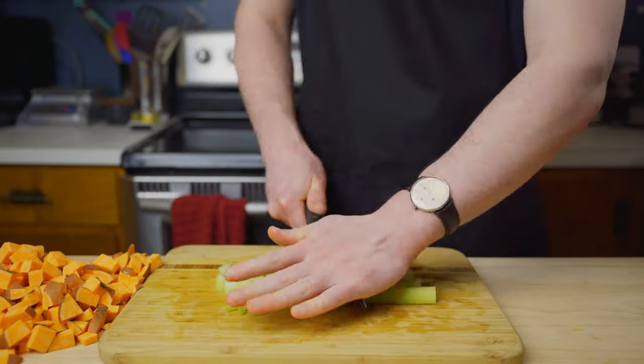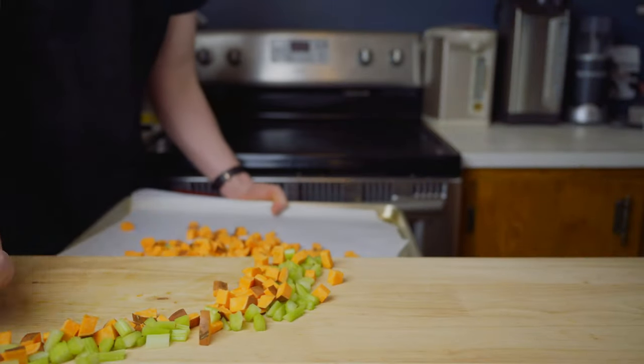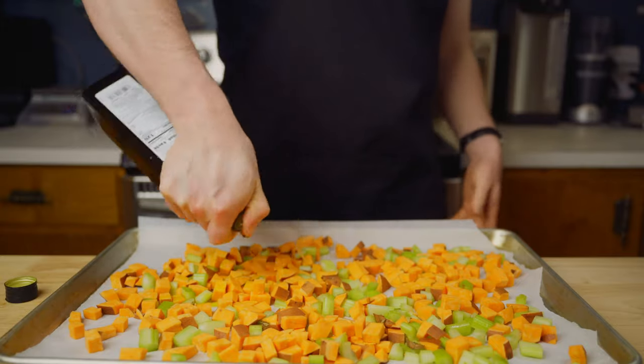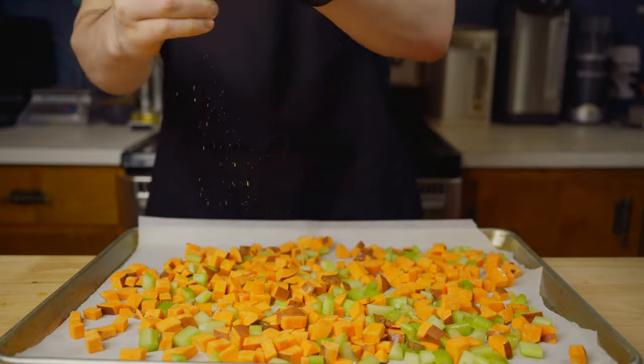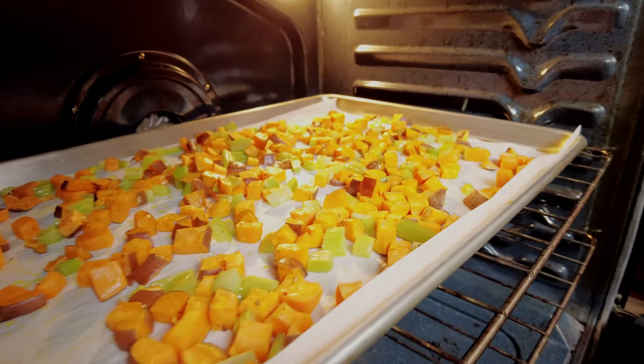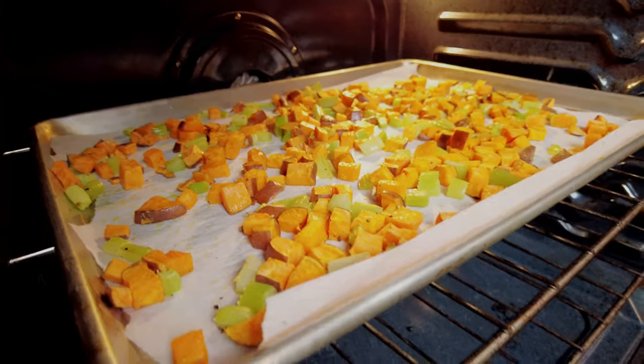We'll also chop our celery down to a similar size. Now let's place our potatoes and celery on a parchment paper lined baking sheet, drizzle some olive oil over the top, and lightly season with salt and pepper. We will roast these in the oven until they are soft but still hold their shape well. It took my oven around 45 minutes to get them to this point.